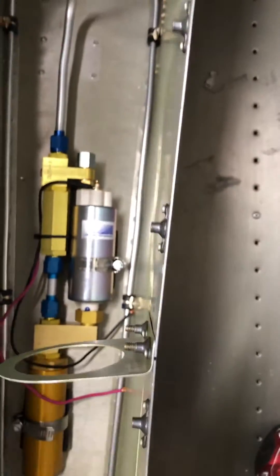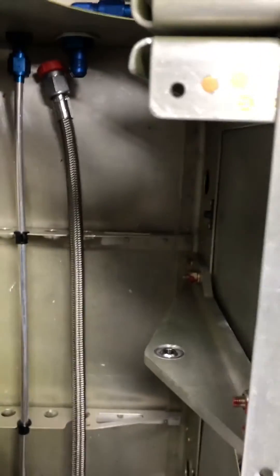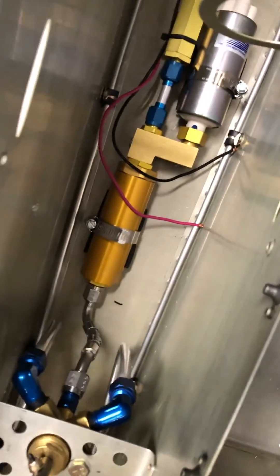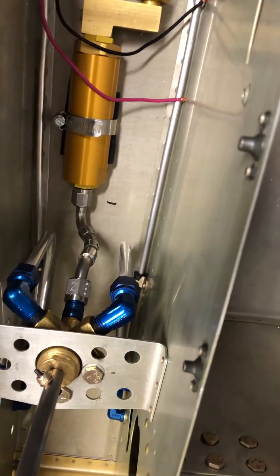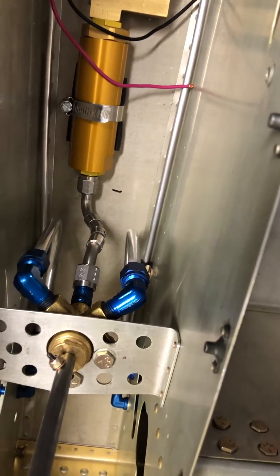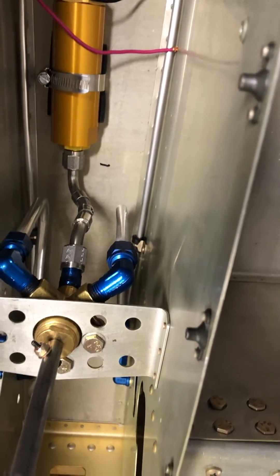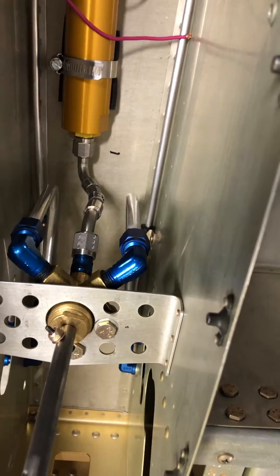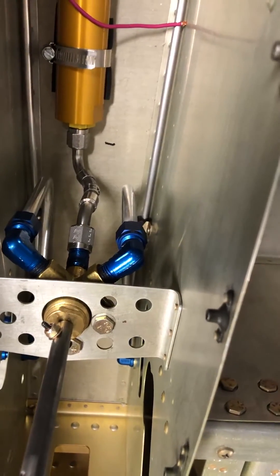These lines here were done by Aircraft Specialties. Steve really worked with me on measuring — it wasn't simple. The first time I gave him the measurements they weren't correct, so they had to remake the line. They did a really nice job; it's fantastic quality, and he didn't charge me for having to remake it.